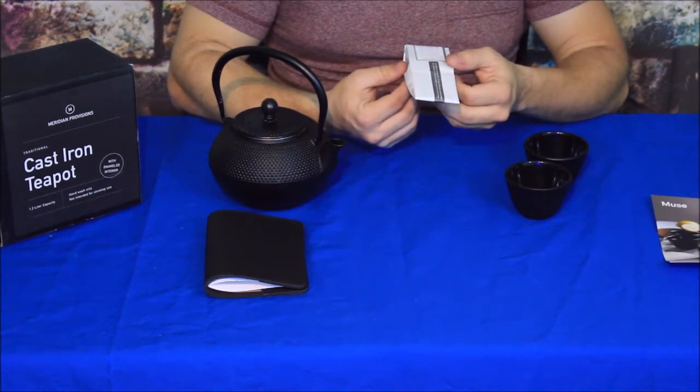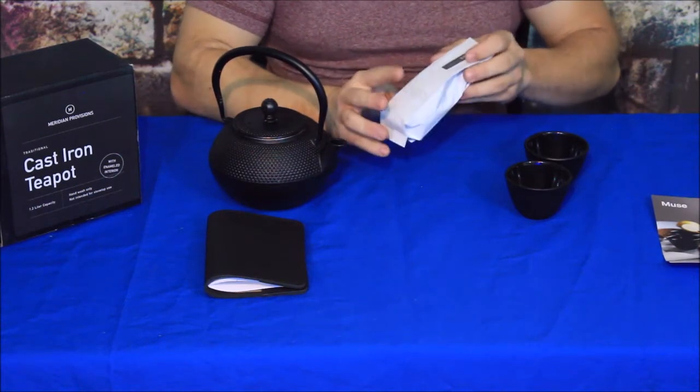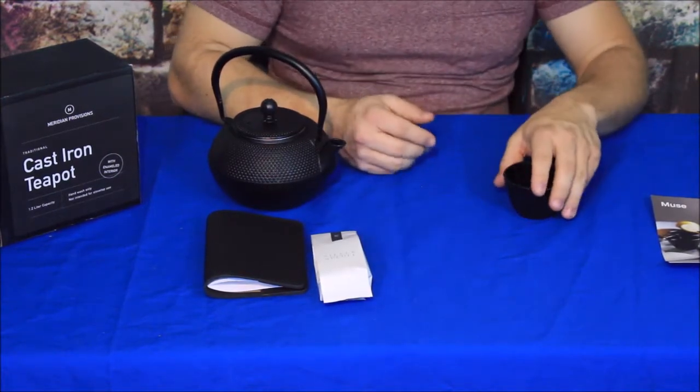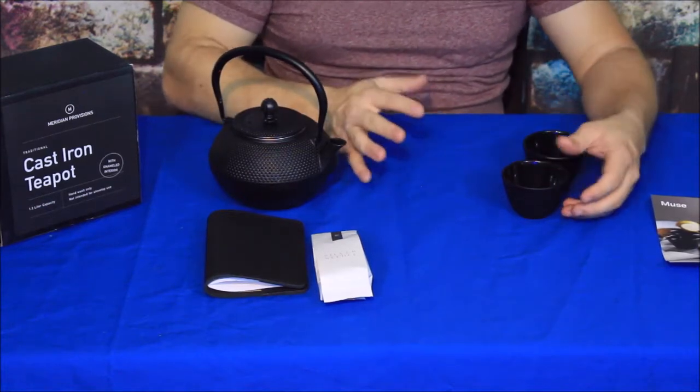Let's see what it says — it says 40 grams total. I can't remember exactly what that translates to in ounces, but like I said, it's probably around an ounce, maybe almost two, somewhere in there.